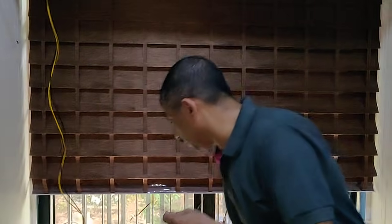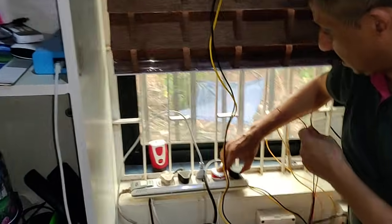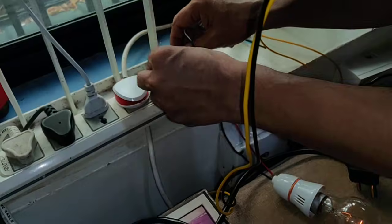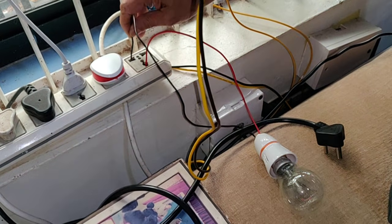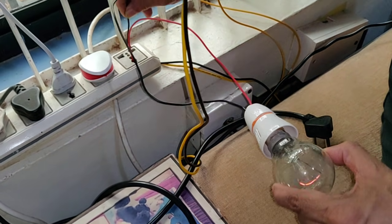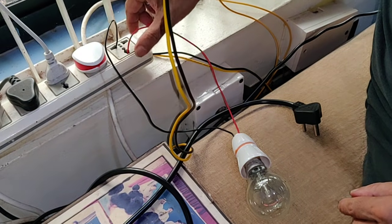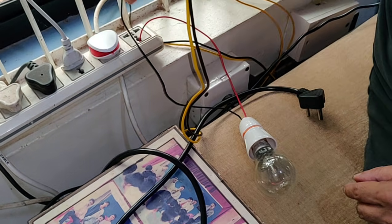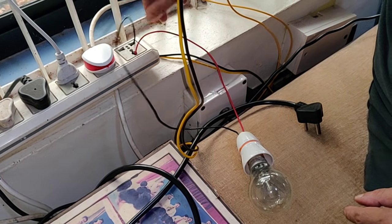I am going to put the plug in the plug. I will show you the light.